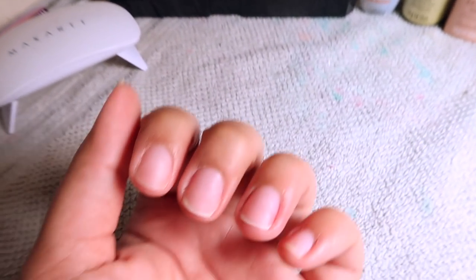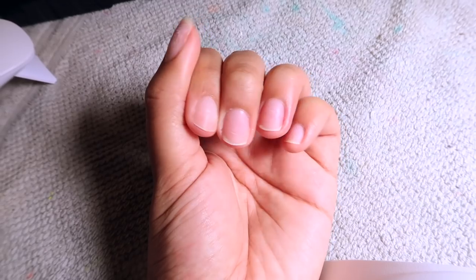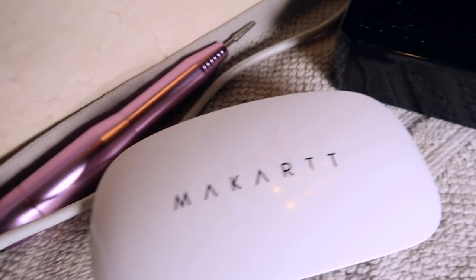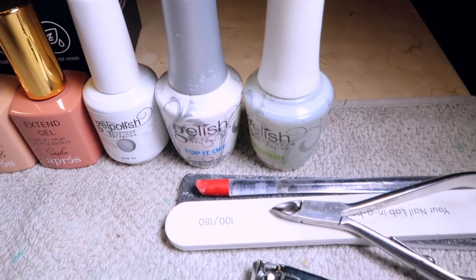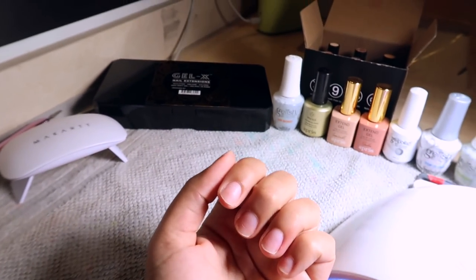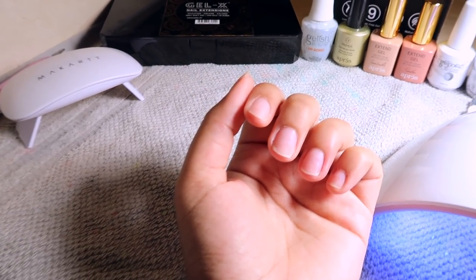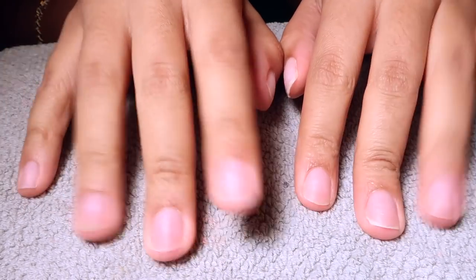Hello everyone and welcome back to my channel. Today's video is going to be a nail DIY video. I just want to say I've outdone myself — my nails are already done, you saw them in the beginning, and this was probably my best set yet. I feel like I've mastered these soft gel X nails and I'm really excited, so let's just get straight into it.